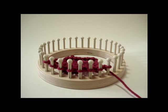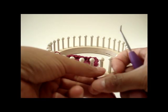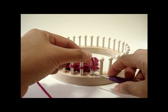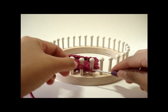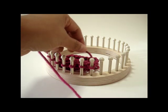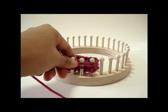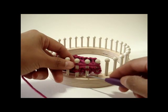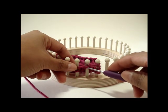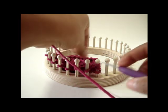Let's begin with row one, which calls for knit one, yarn over three. Simply go to the first peg and knit it. To create the yarn over, e-wrap the peg three times. Now go to the next peg, knit it, then yarn over three times around that peg.